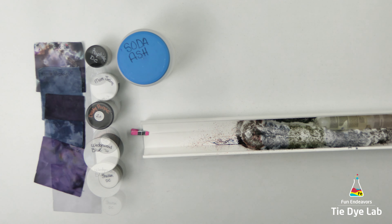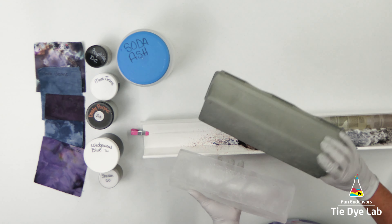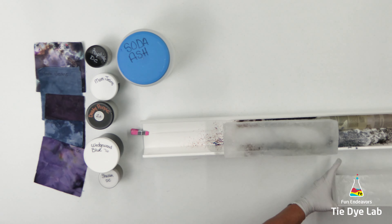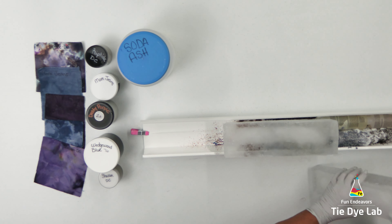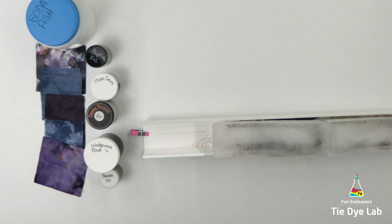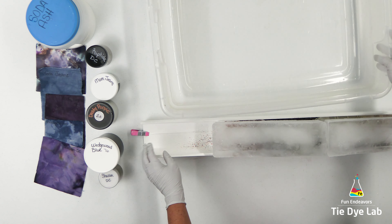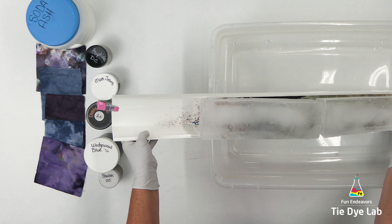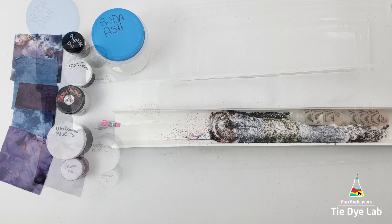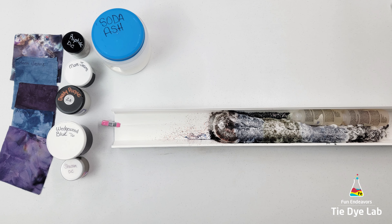I was scrolling through TikTok and saw Lazy Lakers Creations — they had purchased some containers from the Dollar Tree and made their own ice in long chunks that fit perfectly in the vinyl guttering. So I went to the Dollar Tree, bought those containers, and did the same thing. They do fit perfectly and are so much easier than trying to get ice cubes to stay on top of the shirts. I placed two of these long chunks of ice on my shirt, then placed one end of the vinyl guttering down inside a tub or tote with sides about six inches tall.